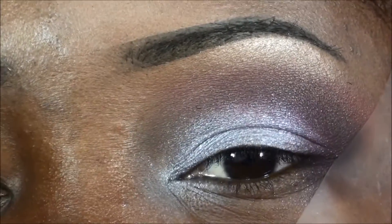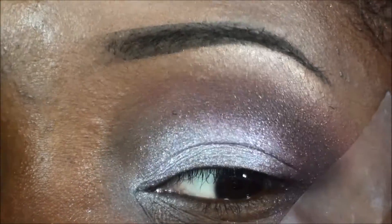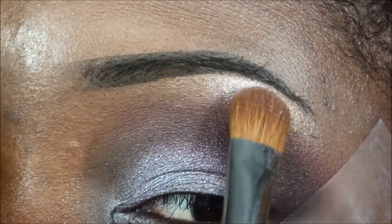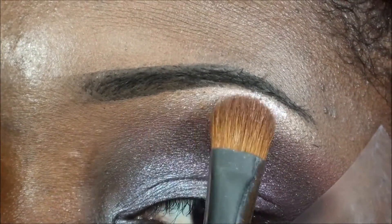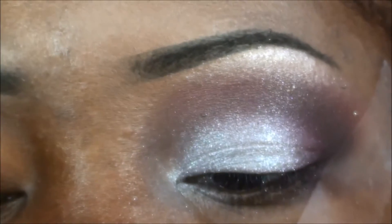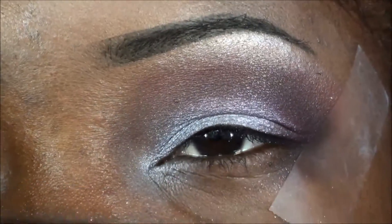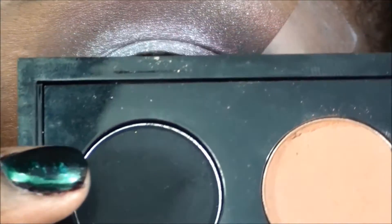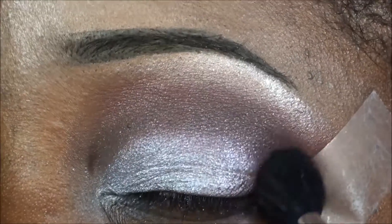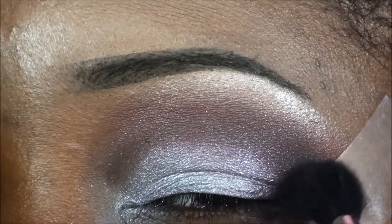Still not satisfied with my highlight color, I decided to go back into Kitcheness — the lid color — and apply that on my brow to see what happens, just a little bit. Then I'm gonna use another matte blending brush and use the color Carbon, a matte black, and apply that into the outer corner. I'm gonna tap it first and then blend it inward, creating that V.